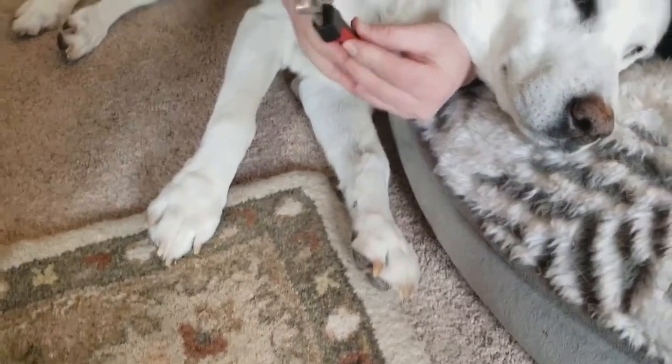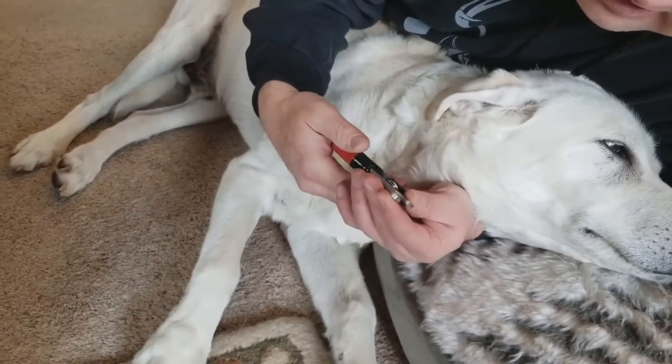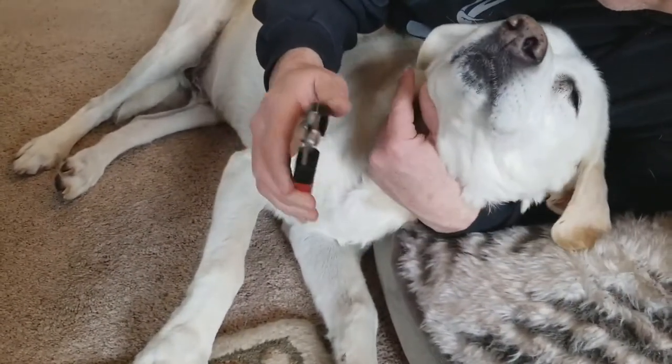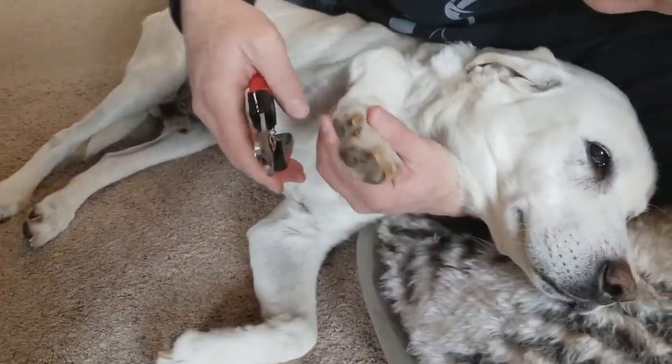These are some basic dog nail clippers. These ones are nice because they have a guard so you don't go through too far. But that's somewhat irrelevant — you need to look more at the length of the nail.